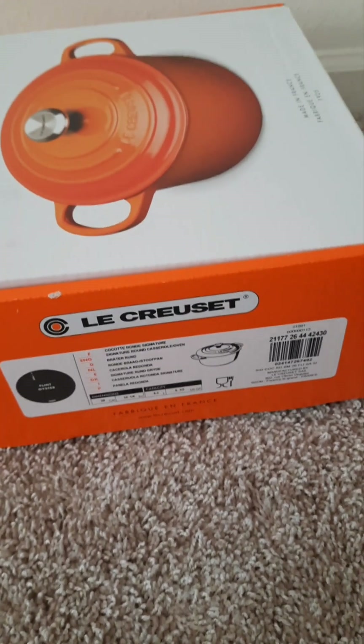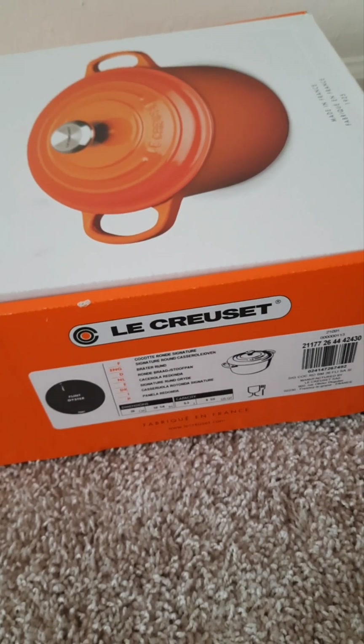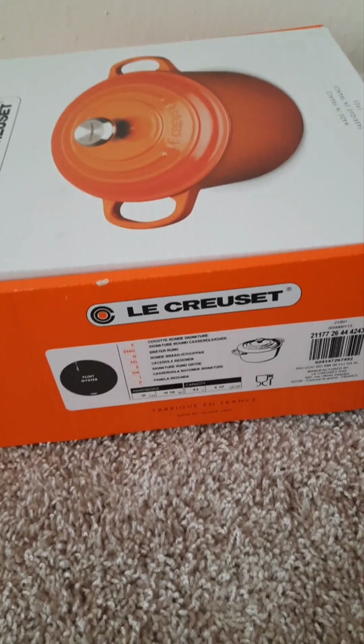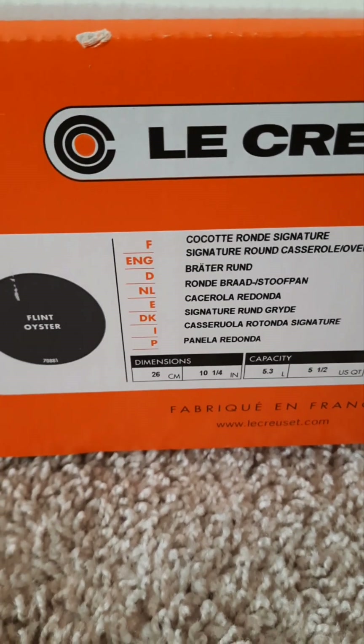I figured I would show some of the items to you before it got to be too late. I was hoping to be in my new home by now, but there are delays. I also wanted to show these before any huge price increase, and I don't see a lot of videos on this particular colorway online.